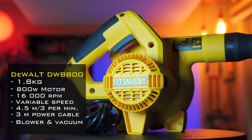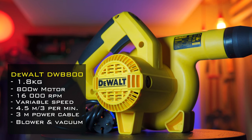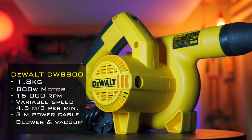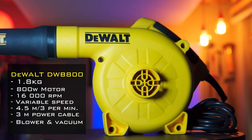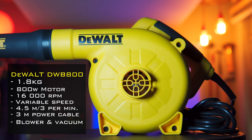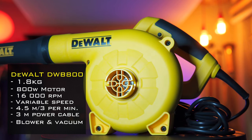Here it is, the DWB 800 blower, weighing in at 1.8 kilograms, with an 800 watt motor running up to 16,000 RPM. It features variable speed control moving 4.5 cubic meters of air per minute, a 3 meter power cord, and both a blower and vacuum function.